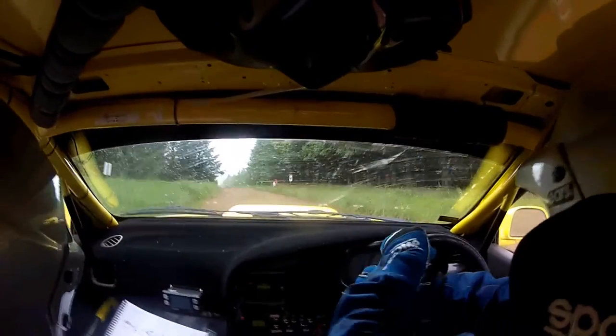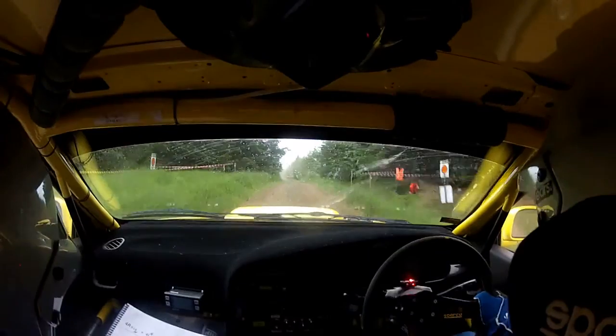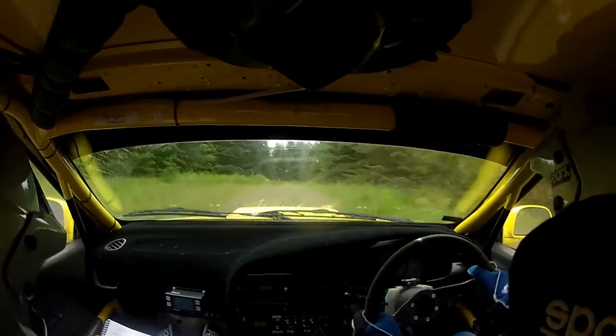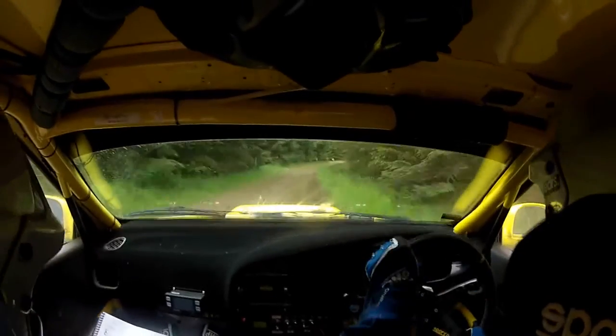Flat crest 170. Yeah middle over flat crest 40. 3 right long slowing and square left so it's 3 right long and then a square left. Into a 6 right opens.